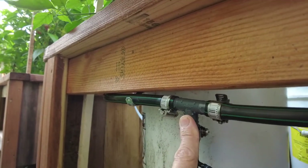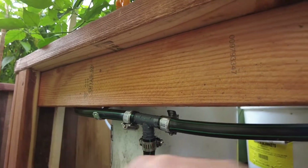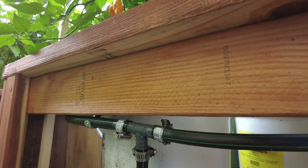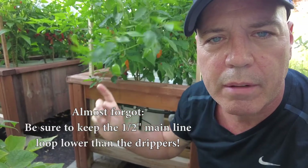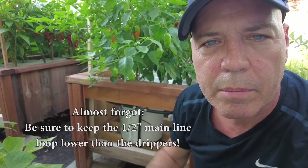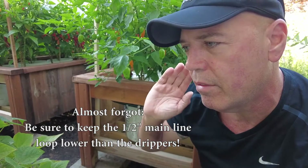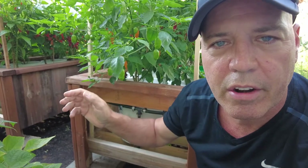As you can see here, I have it tee off. This tubing makes a complete loop around the whole bucket system — that's very important if you want even water distribution. If you don't make a complete loop and instead just run the line straight out and terminate it, the drippers closer to the reservoir are going to get better pressure and the ones at the end are going to get less pressure.